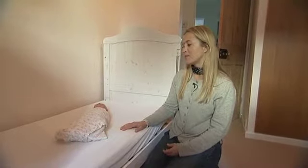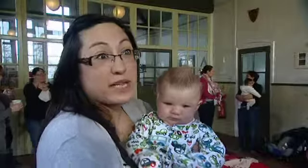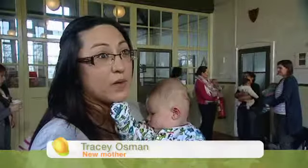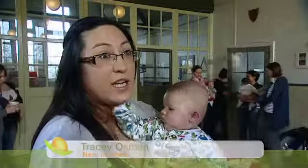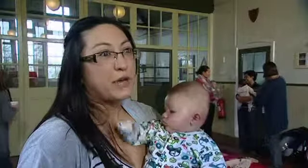I don't know about longer, but I know certainly that they are more settled. I did swaddle Jobin — yes, I swaddled him from birth. He found it really comforting when he was sleeping.